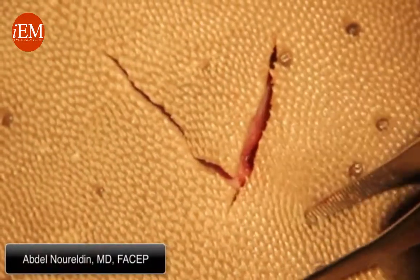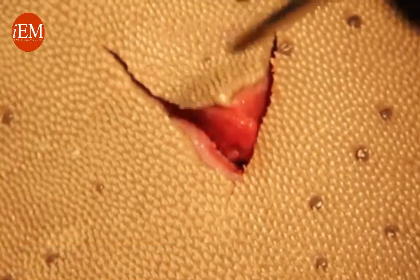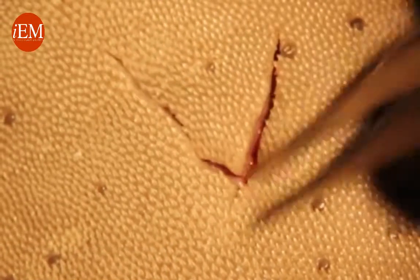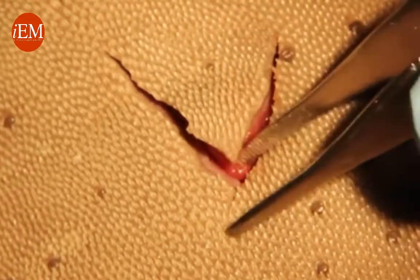Now we're going to show you how to put in a corner stitch. You see this is a corner — a triangle laceration that we're going to need to put a stitch through the corner. We start from the top.